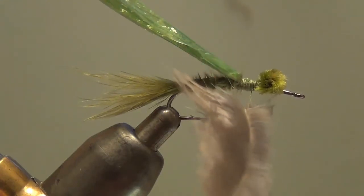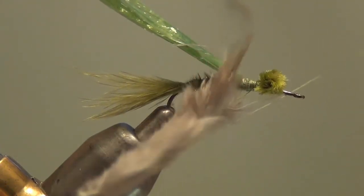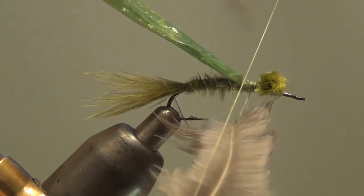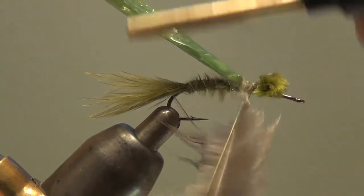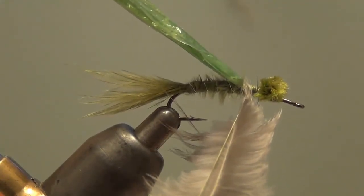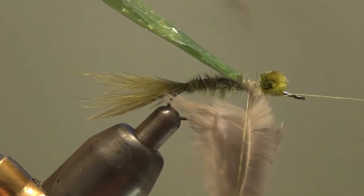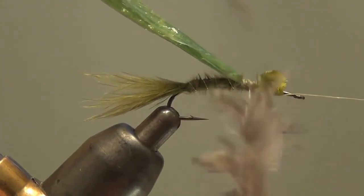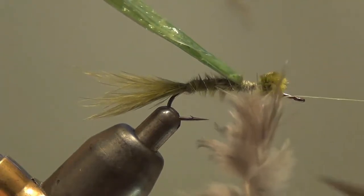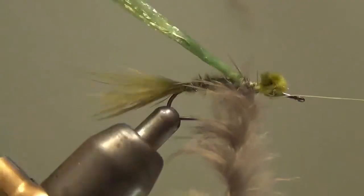Reach over and grab my dubbing loop tool. Hook the end over the thread — I'll try to hold this up so you can see how it traps. I'm going to trap this after shaft feather between those two layers of thread, wrap back a few wraps to close the gap at the top of my dubbing loop, bring the bobbin cradle back up, hang my thread, and then just twist this dubbing loop trapping those fibers. We've got a nice reinforced rope with that after shaft material — it's so wispy, but once it's twisted into the dubbing loop it's not going to come out.